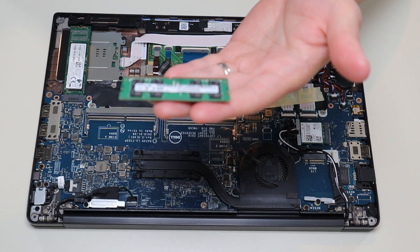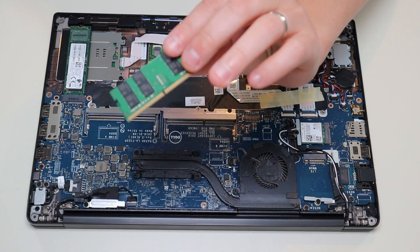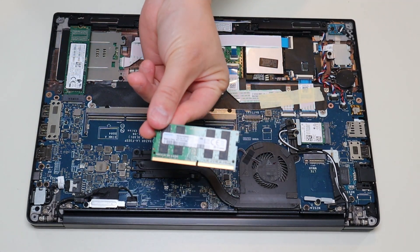This appears to be a single 16 gigabyte stick of PC4-2400T RAM. I'll have further RAM specs below in the description. The computer has a max RAM capacity of 32 gigabytes — that means to max it out you'd use two 16 gigabyte sticks, one in each port. Again, that was DDR4 RAM, SODIMM, specifically PC4-19200. I'll have several RAM upgrade options below in the description link.